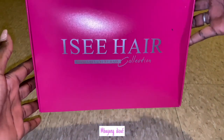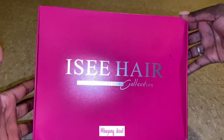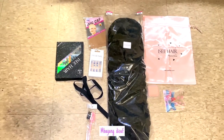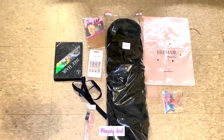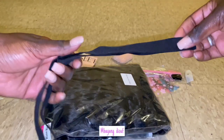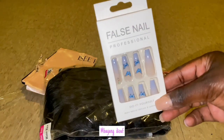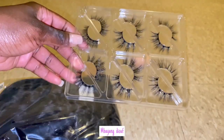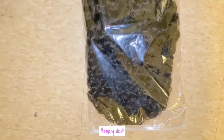This wig was from Icy Hair. This is their new packaging, and this is everything that came in the box. I'm just going to name a few things. It came with a scrunchie, elastic band, some false nails, some clips to put in the hair, an edge brush, and some beautiful lashes. I'm going to be using those lashes soon.